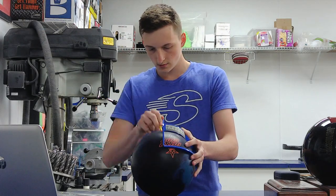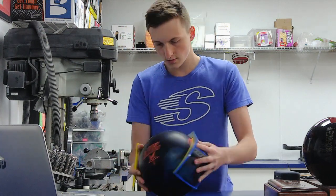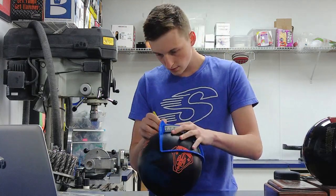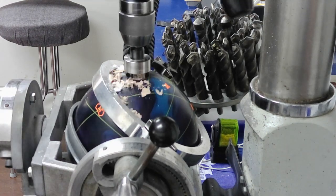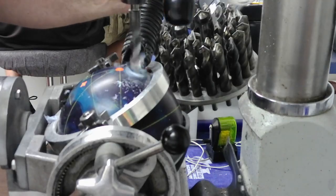The Roto-Grip Rubicon is the newest ball in the HP-3 line. It features a sanded solid reactive cover stock and an asymmetric core. This is the first asymmetric ball in the HP-3 line, and it's not as strong as the typical asymmetrics in the HP-4 line. The RG on this ball is 249 and the differential is 052.